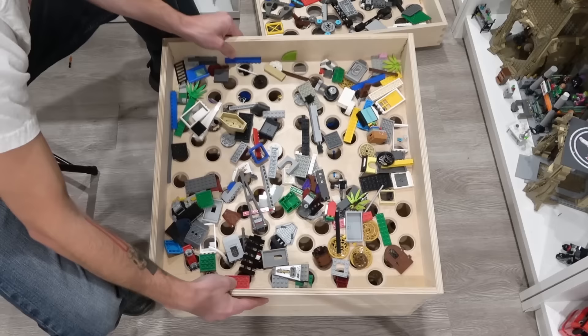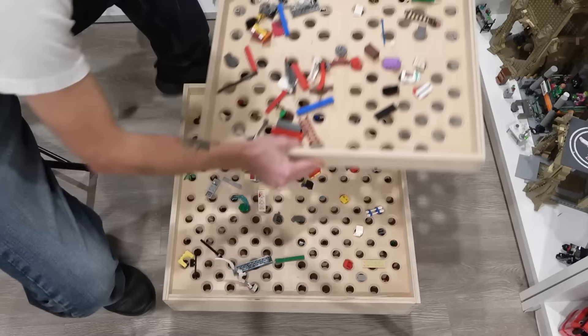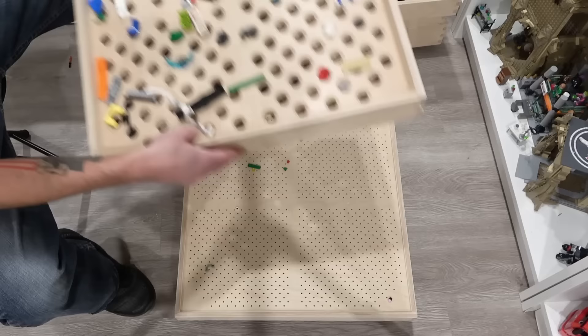Then come down to our third layer. Probably could have dumped some more Lego in here. I think what I'm really excited for is getting rid of all of the little tiny tiny stuff. But you can see the tiny tiny stuff makes its way all the way to the very bottom — like all the one by one circular plates and tiles and studs and all stuff like that.